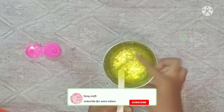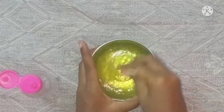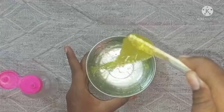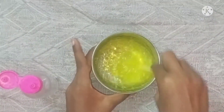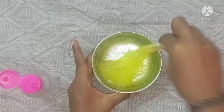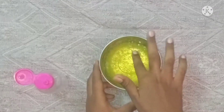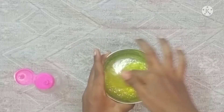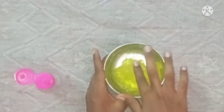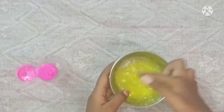Now we have to add a little bit of water. Now we will add a little bit of water. Now we have to add some water.